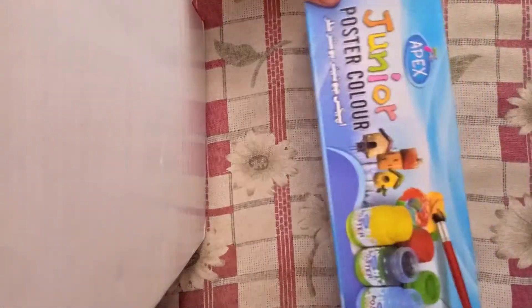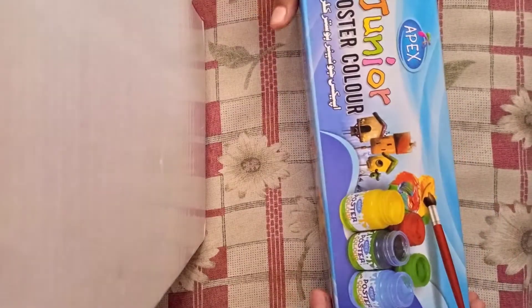Hi friends, Assalamualaikum and welcome back to my channel. Today I am drawing my new poster colors, so let's unbox it.